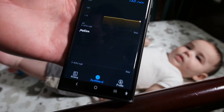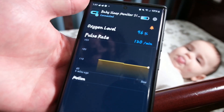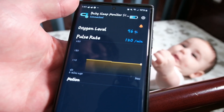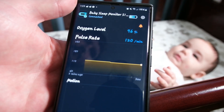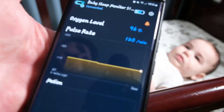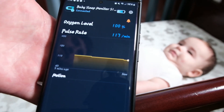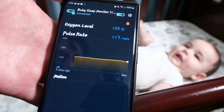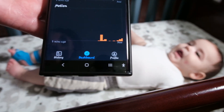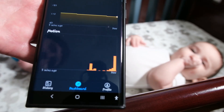After entering some information in the app, there we go — his oxygen level is 96% and his pulse is currently 120 beats per minute, which is pretty typical for a baby his age. It would probably go lower throughout the night once he's asleep. As you can see now his oxygen level is at 100% and his pulse is at 117 beats per minute. We also have motion shown here — since he's not sleeping he's moving a lot, and the more he moves the higher the graph goes.